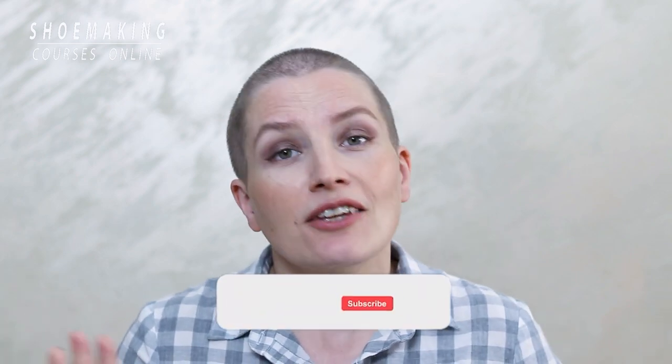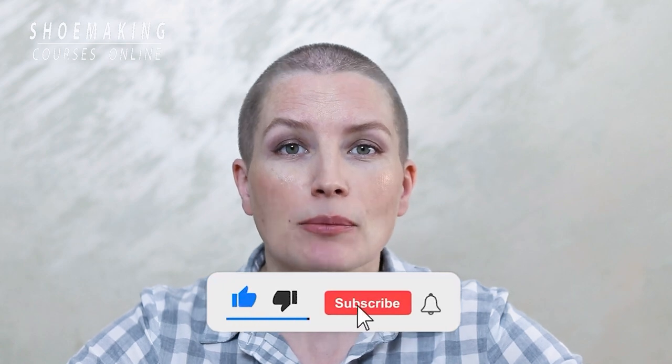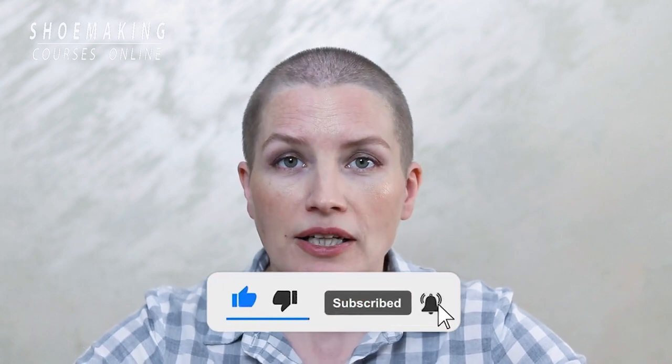In this tutorial, I showed you the problem, but I also want to show you the solution. There is a specific shoemaking technique that will allow you to use almost any fabric in making your shoes. If you want to see this tutorial, make sure to comment below this video and I will prepare it for you. Don't forget to subscribe to the channel and click the bell button to be notified when my new video comes out. Thank you and see you next time.